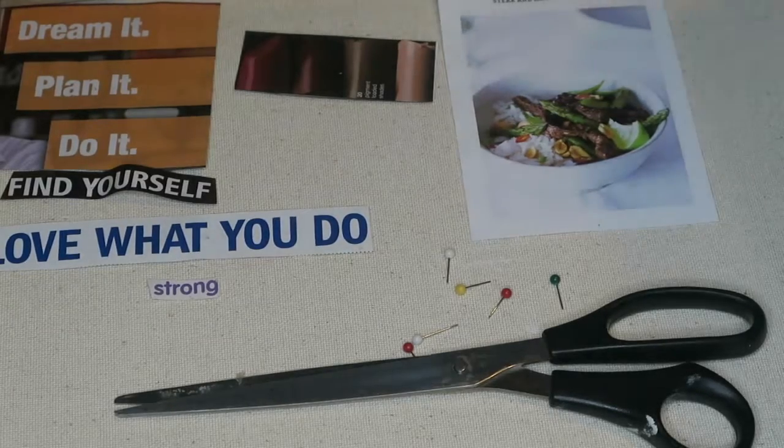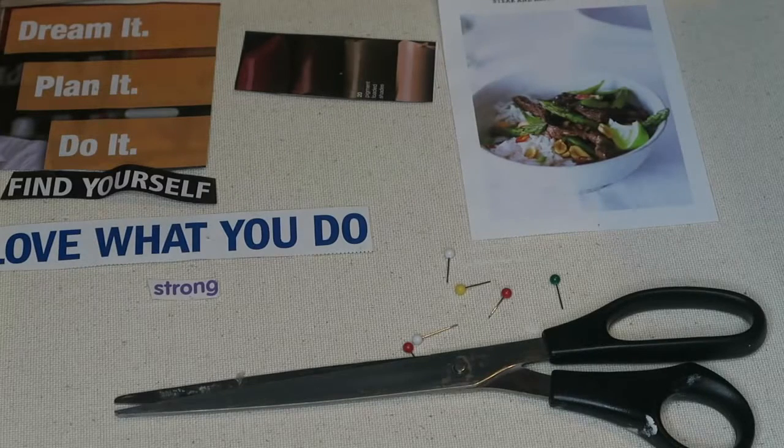Dream it, plan it, do it — means to me that nothing will stop me and at the end of the day I have to be happy with the decisions that I make. All I have is positive vibes for my cork board for the year 2017 and up.